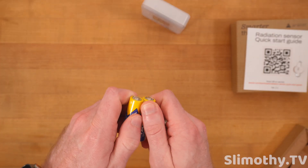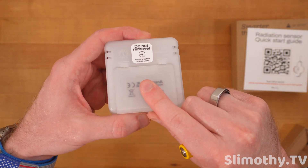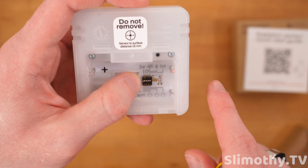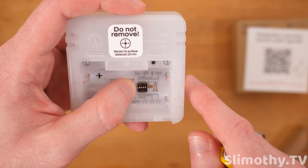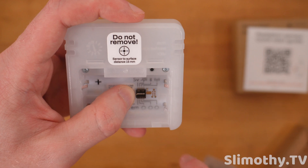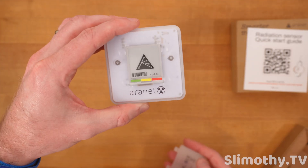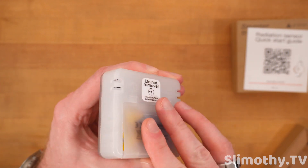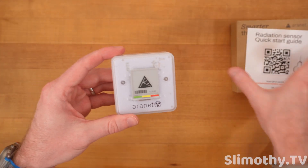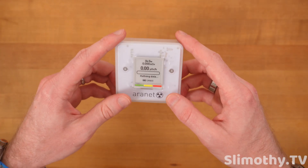Inside we also have two double-A batteries. Let's put those in — I like how easy these are to remove. You can see there are some different icons and little pins you can change: it looks like we've got Wi-Fi, Bluetooth, and a couple of other options we'll need to read through. I just popped the batteries in and it's booting up, so let's close it up and see what it does.